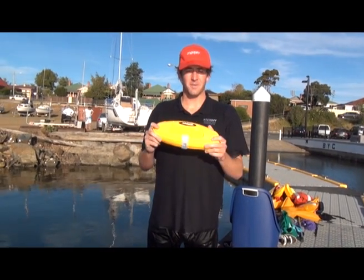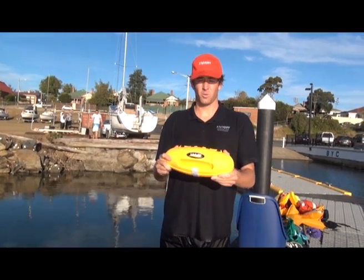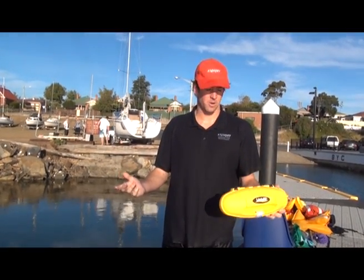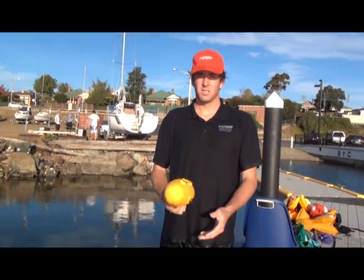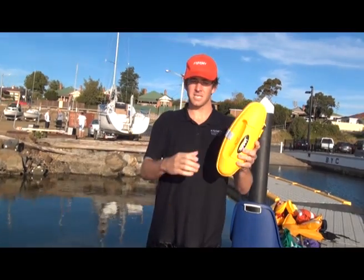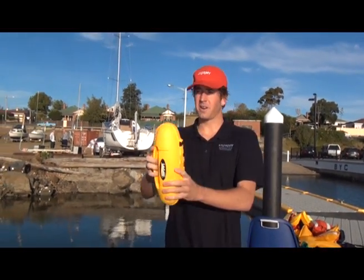The Stormy Lifesaver is an inflatable life ring to be stored on boats or in wharfs where an inflatable ring could be required for a man overboard situation. This is a reusable life ring. To activate, you need to remove the clip like so, and then it's ready to throw.